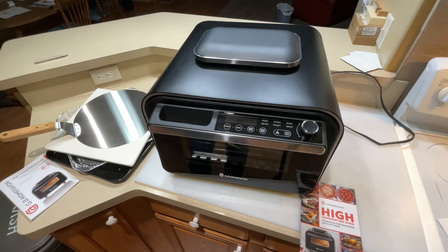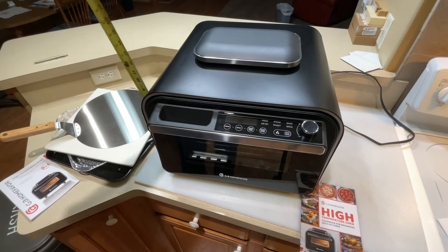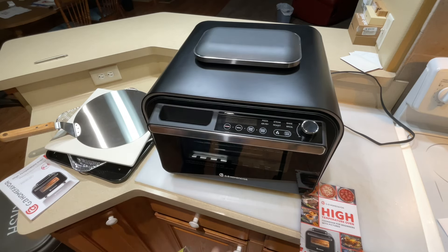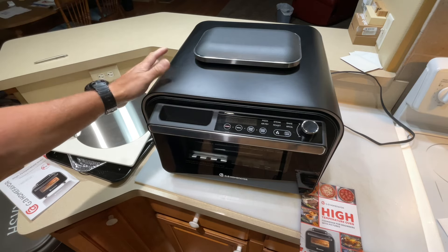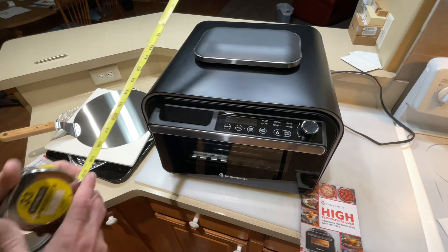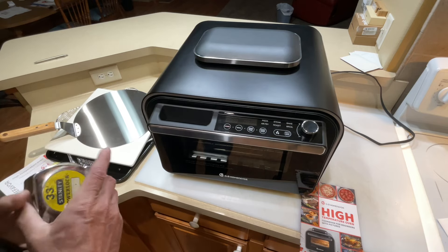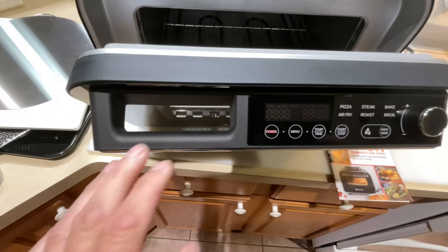Let's talk about dimensions and power. This is 1800 watts and it runs off 110. The front width is 18 inches, the height — up to this vent right here — is about 16 inches. Keep that in mind if you're using this under cabinets; give yourself a couple inches of space for ventilation. This thing is triple insulated — I did preheat it just to see, and it only got warm to the touch. The total length including the handle is 19 inches.